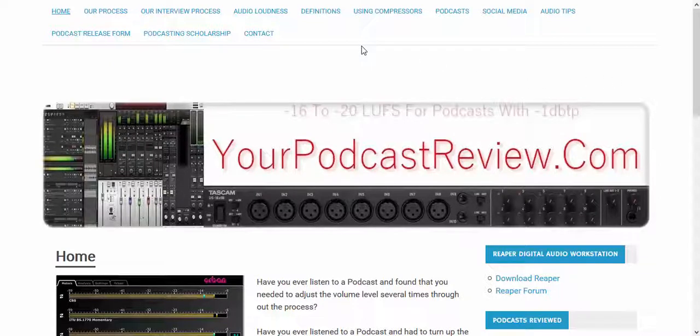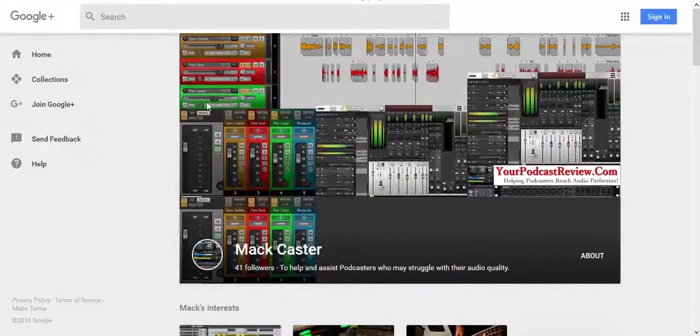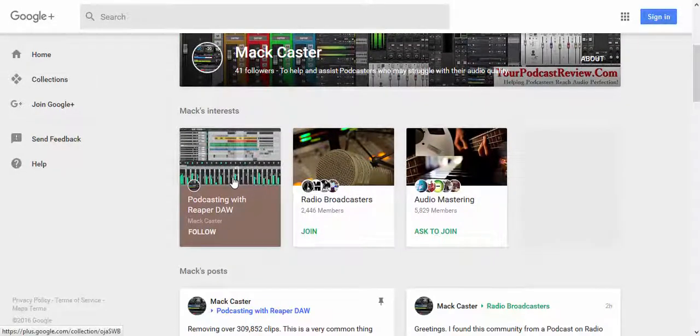You can find us at yourpodcastreview.com. You can follow us on Google+ at Matt Castor — plus.google.com/plus/MattCastor. We've got an area called Podcasting with Reaper, and I think we've got something like 68, maybe 70 followers on that.